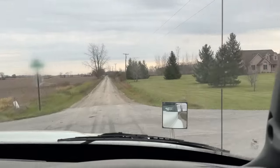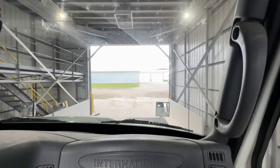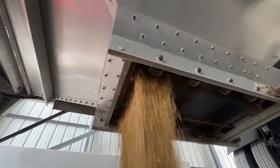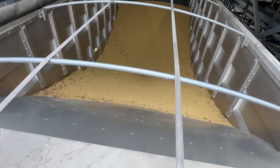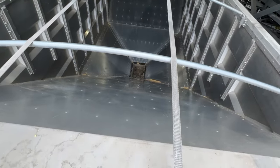Just one turn to go. He's pulling into the facility to unload. There's a door on the bottom of the trailer — when it's open the soybeans dump out. It's pouring out so fast. Within minutes, almost 30,000 pounds of grain is unloaded.